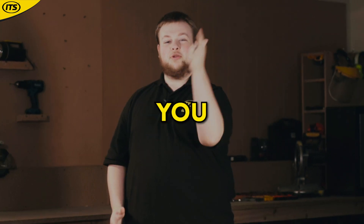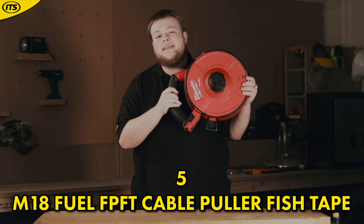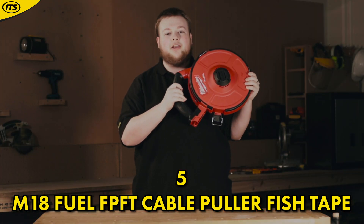Top 5 Milwaukee tools that you didn't know existed. At number 5, we have the M18 Fuel FPFT Fish Tape Cable Puller.